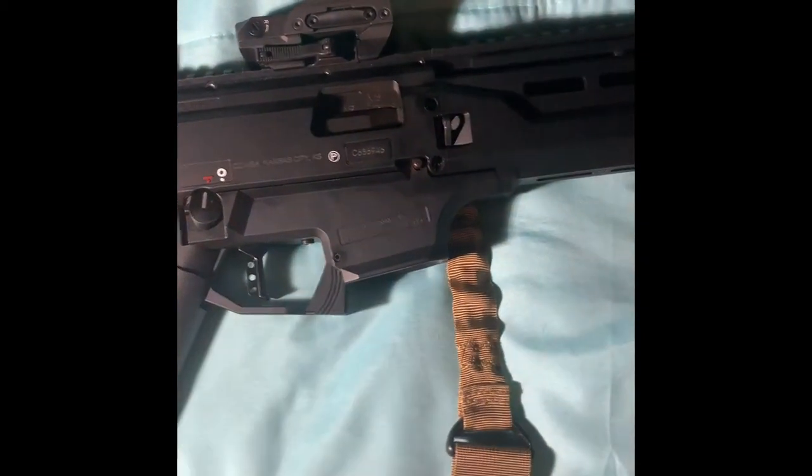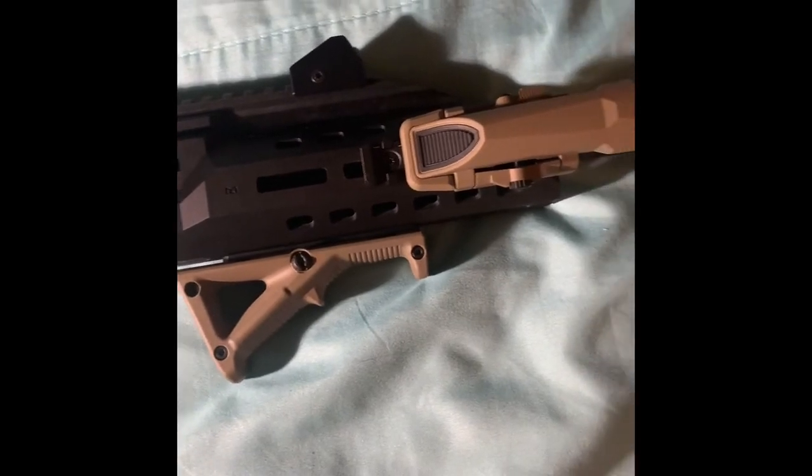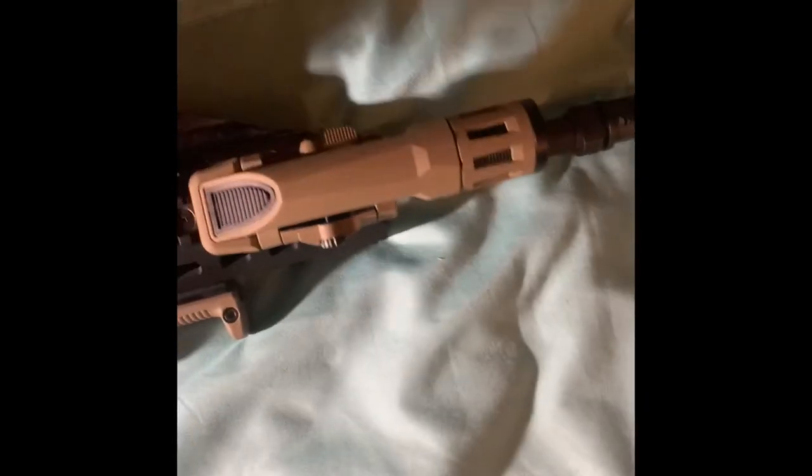The upgraded mag release makes it a little bit bigger and easier to take out the mags. It came with two ten-round mags that are really tiny, but overall I really really like this gun.